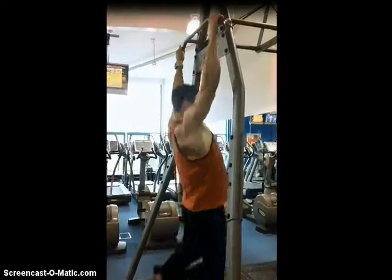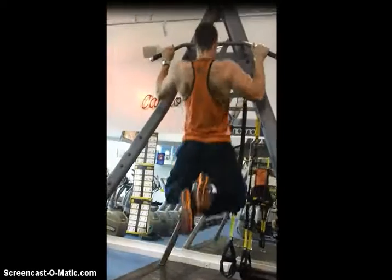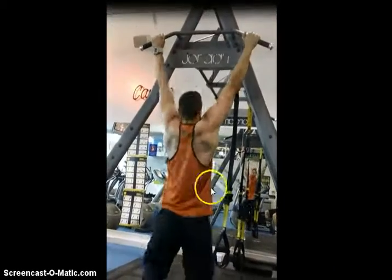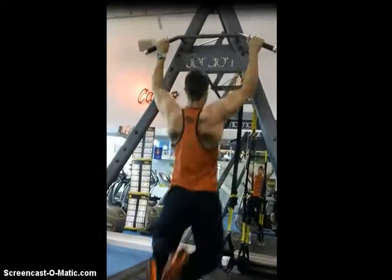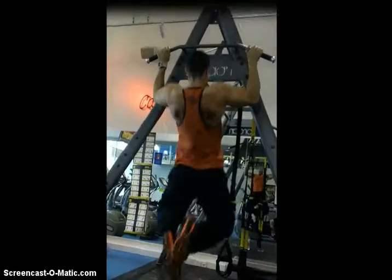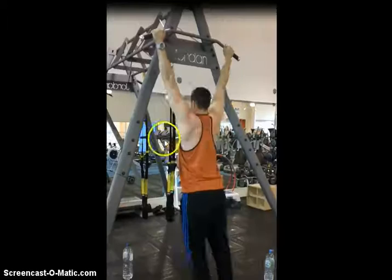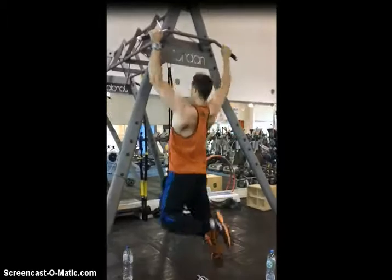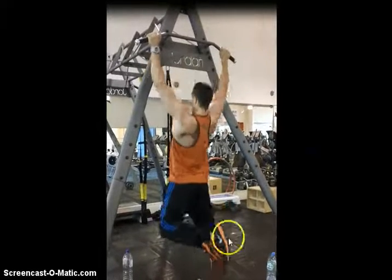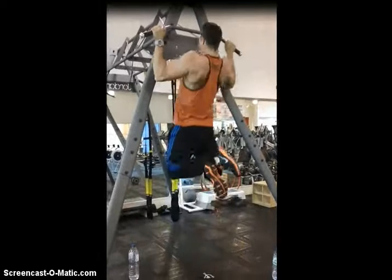In terms of where this fits in my routine, I'm doing an upper/lower split at the moment — very basic, everything hit twice a week. This is usually one of my accessory movements. One of my main compound lifts I'm trying to improve at the moment is my Pendlay Row, you've probably seen a video I've done on that recently. This is kind of my volume accessory work — usually three to five sets, anywhere from 10 to 15 repetitions.